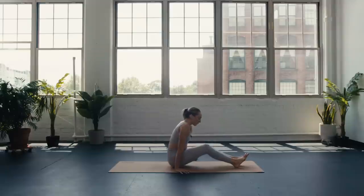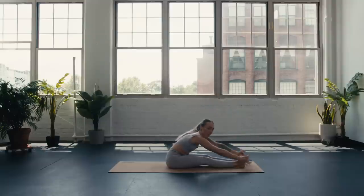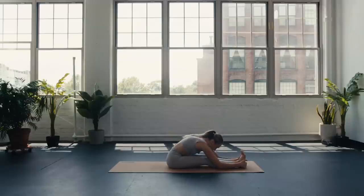We'll find a forward fold — flex the toes, inhale, lift the arms up to the sky. On the exhale, hinge forward and fold over the legs. Take a deep breath in, think about lengthening. On the breath out, fold even deeper.